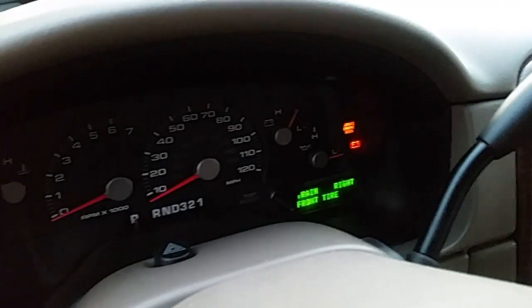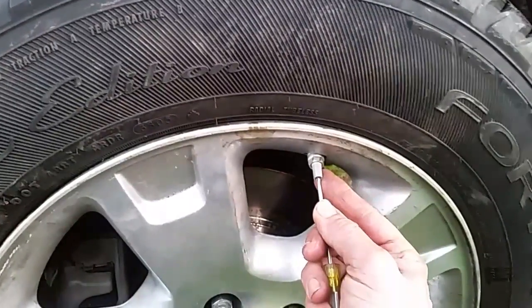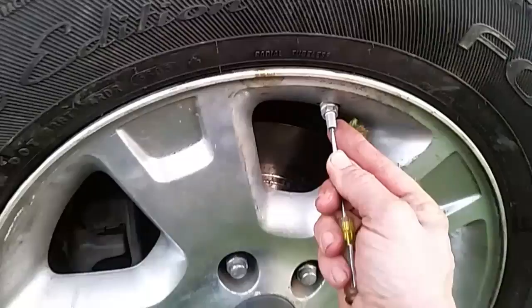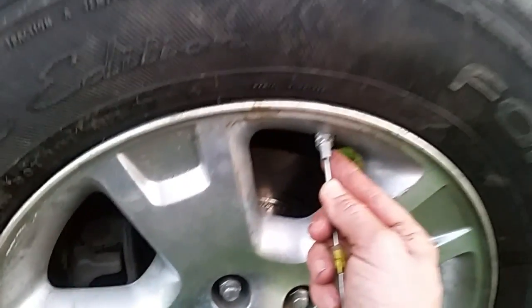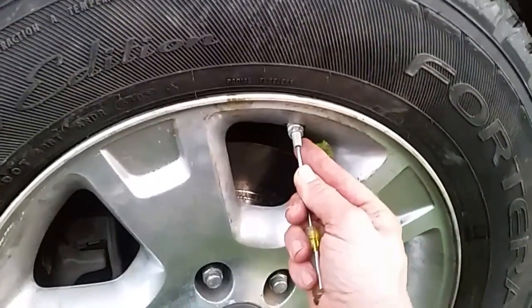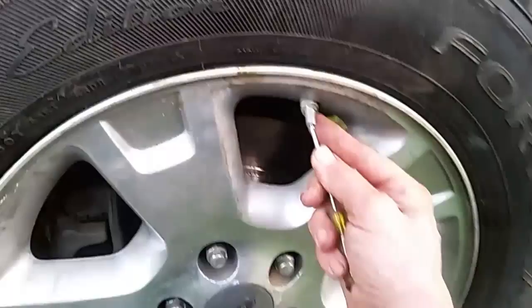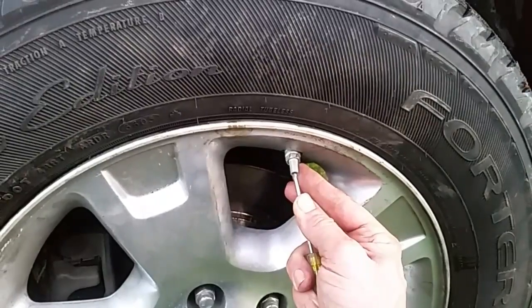That took a while — let's go look and see what it says now. It says 'train front right tire.' You have to have a little patience — sometimes it can take a while. Let's go to this side and start letting some air out. It looks like about a minute or so of letting air out is how long it takes.